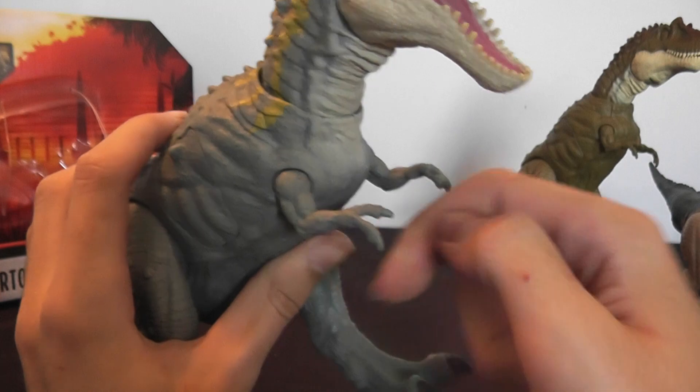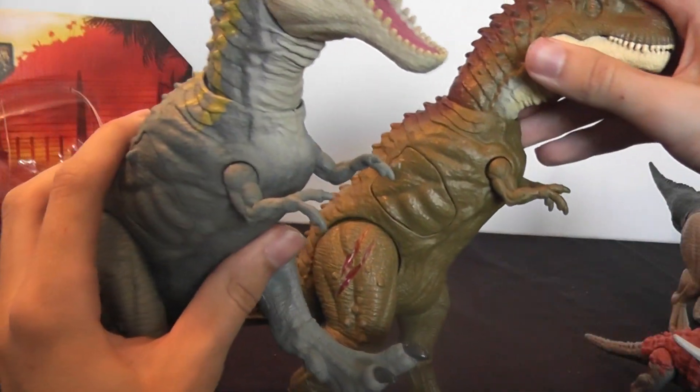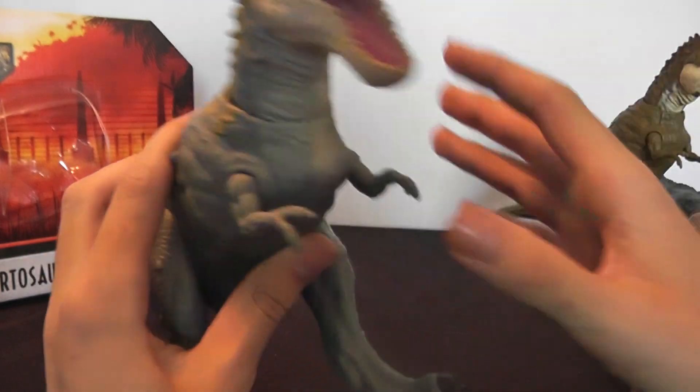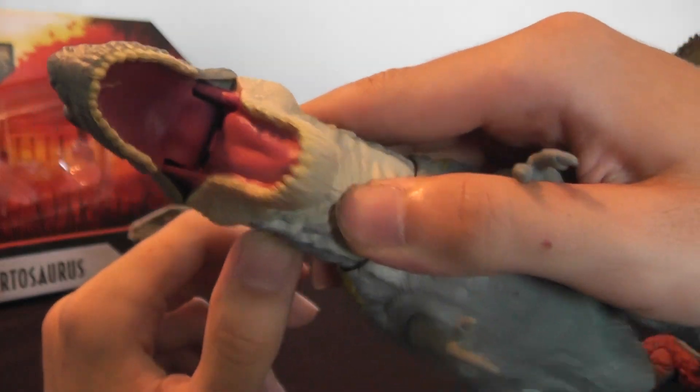The fingernails aren't painted, but the toenails are — that's the same on the other figure as well, so I wouldn't expect more from it. And the inside of the mouth is fully painted pink.